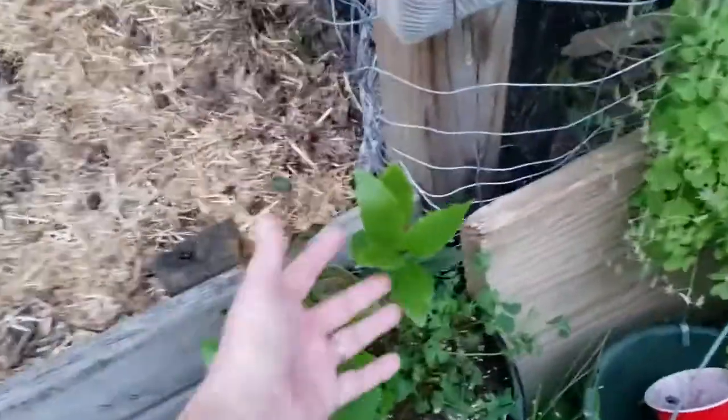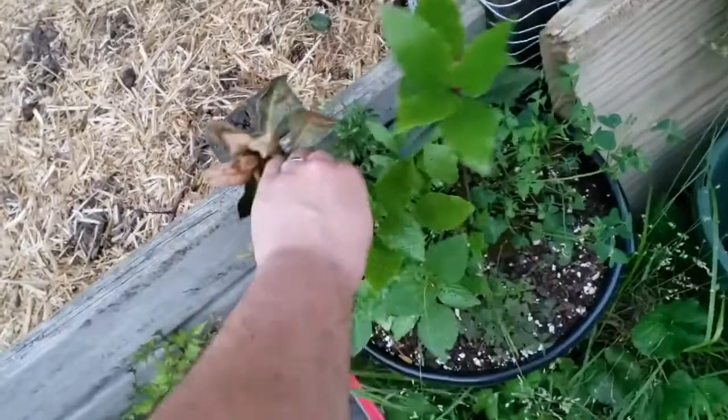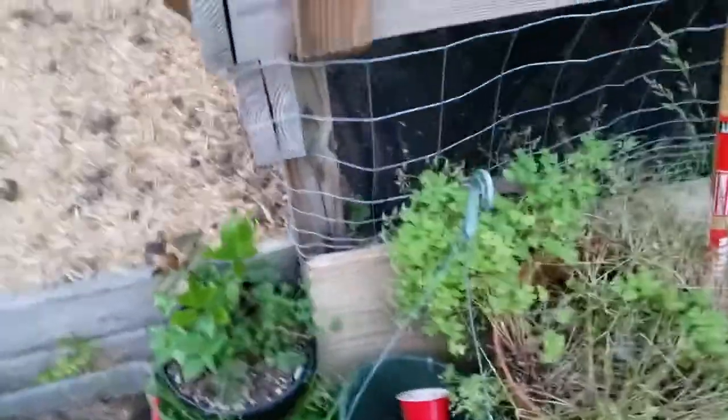This one here is my bay leaf tree. This is the original tree so it's old — it's like a two-year-old piece right here. But it's got new growth on it, so I'm excited for that.